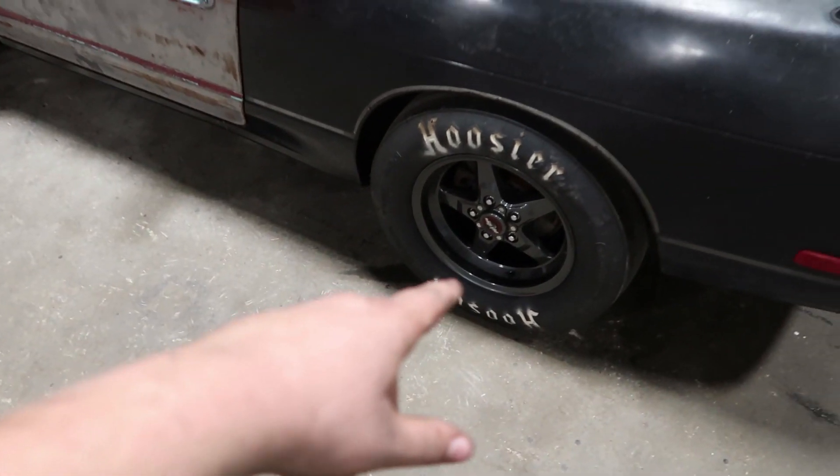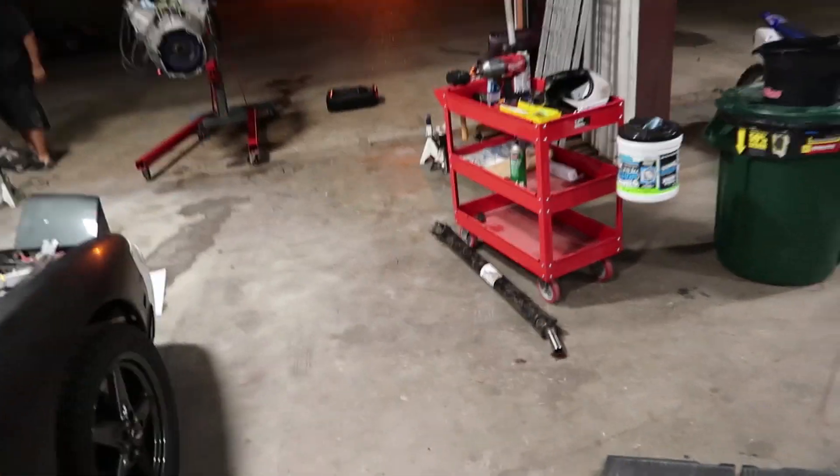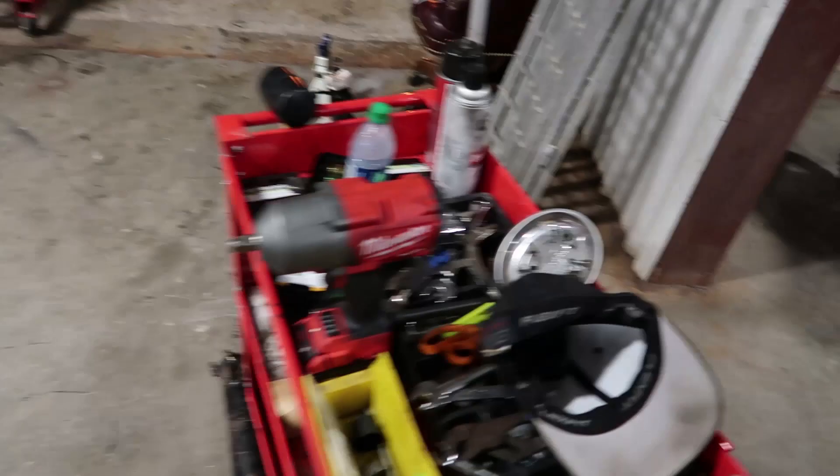There's my Race Star drag pack. My fuel cell — big fuel cell with a Walbro 255. Let me show you something really cool that I got for the car. It's a little emblem — LS1 Sick and Twisted. I'm going to put it on the car. Thought it looked cool so I bought those.